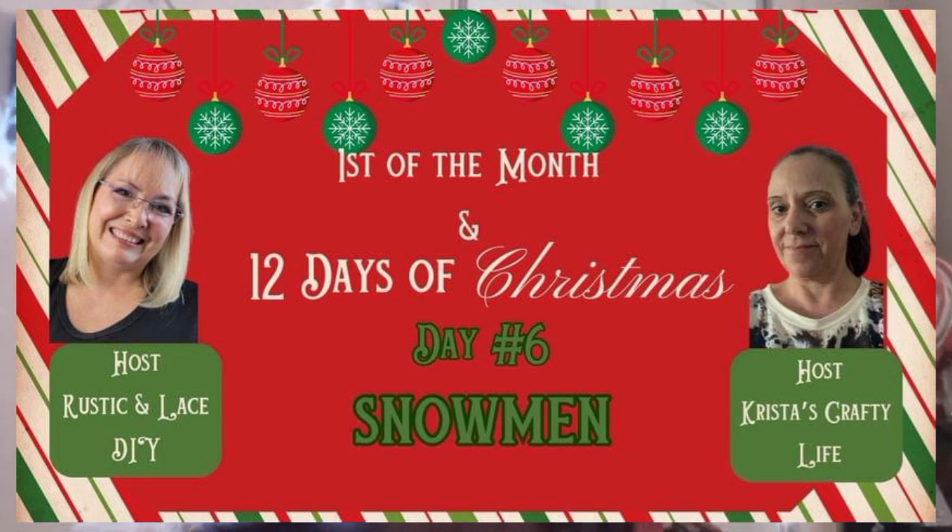Hello, welcome to my channel Crafty Fox DIYs. This video is part of the 12 Days of Christmas Collaboration. Each day has a new theme and today's theme is snowmen. The hosts of the 12 Days of Christmas Collaboration are Brenda from Rustic and Lace DIY and Krista from Krista's Crafty Life. I will include a link to both of their channels as well as a link to the playlist containing videos from all of the great contributors to the 12 Days of Christmas Collaboration.